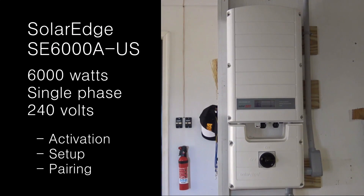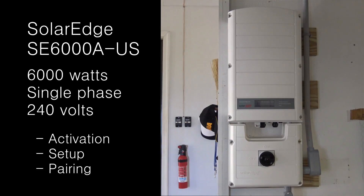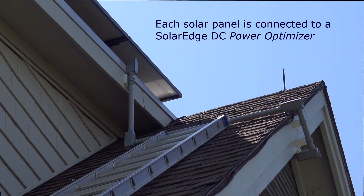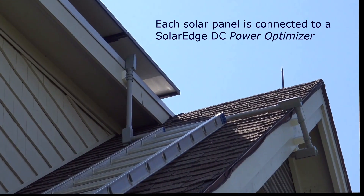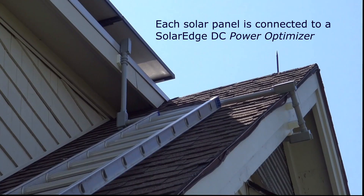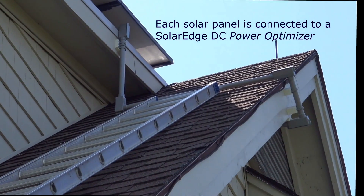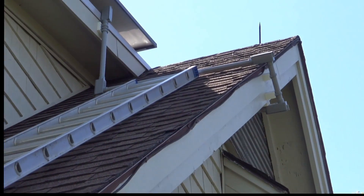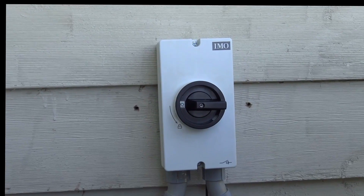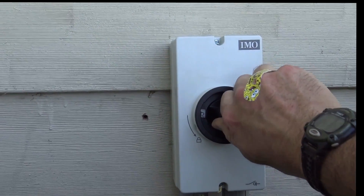Today I'm turning on this SolarEdge 6000 watt inverter for the very first time. I've got 30 solar panels installed on the roof, each one connected to a SolarEdge DC power optimizer. I've got two pairs of PV wire coming down a conduit running into the house, going down to the wall. I've got my DC disconnect switch right here, so we're going to turn this on.